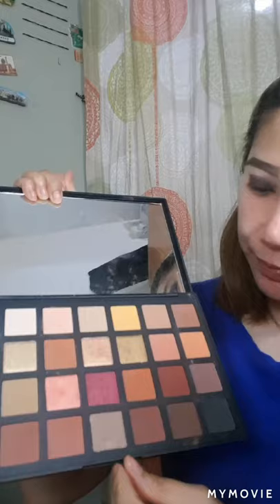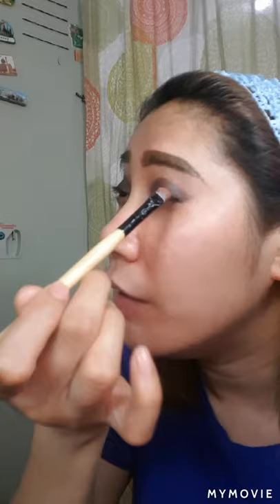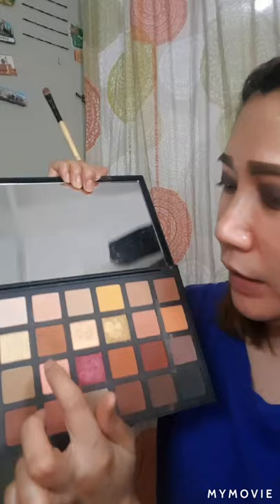Huwag kayong mag-focus medyo sa inner corner ng eye kasi maglalagay tayo din ng medyo light. A bit more medium tone ng brown — pwede na kayo dito. Para hindi siya ganun ka light or ka dark. And I'm using the Bobby Brown eye smudge brush — it's medyo angle siya. As I told you earlier, ito po yung kulay yung gagamitin natin. You would apply it to the upper corner — sa upper ng eyeshadow — where you apply the eyeshadow.